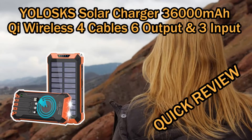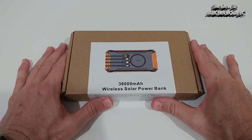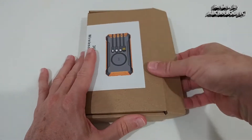Welcome to the unboxing and quick review of the Yolosk solar charger with a whopping 36,000 milliamp capacity. It has a built-in Qi wireless charger, four built-in cables, three inputs, and six output possibilities. It even has a light and a solar panel to charge from the sun — I think this is the most versatile power bank I've ever seen.